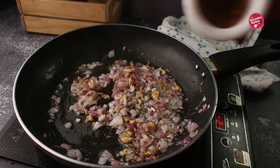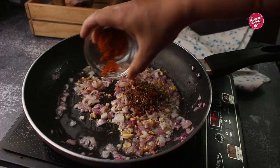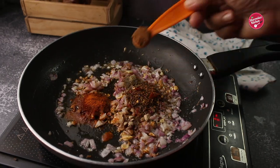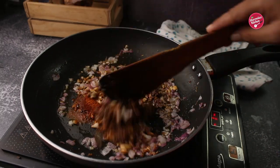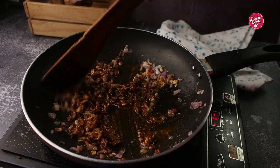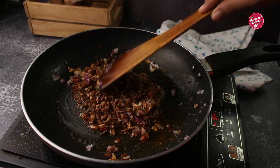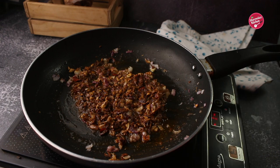Once the onions are cooked for about 2 minutes, add roasted masala, red chili powder, amjur powder, and garam masala. Stir well. After adding the masala, the color changes to dark. Now cook it for 1 minute on low flame so that the spices cook well and the raw flavors completely go away.